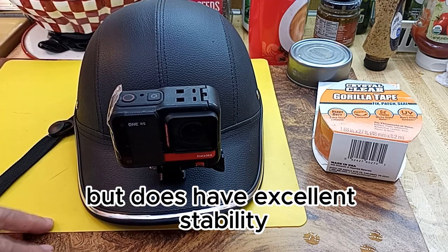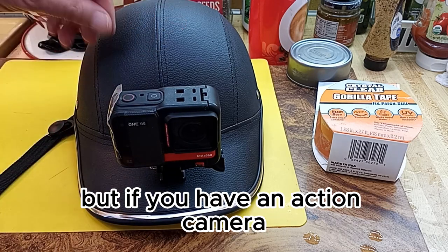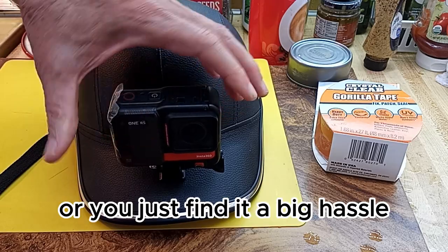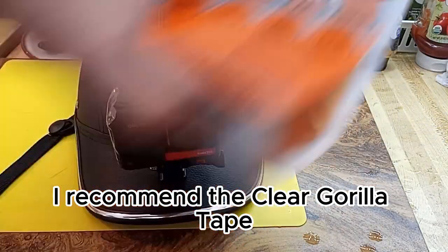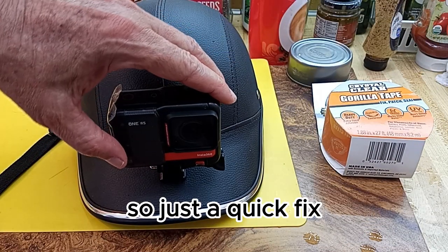It does have excellent stability and some other features I like. But if you have an action camera where your cover is lost, or you just find it a big hassle, I recommend the clear Gorilla Tape. It's superior to the other Gorilla Tape. Just a quick fix.